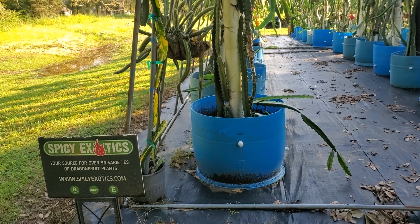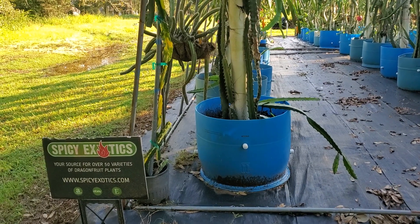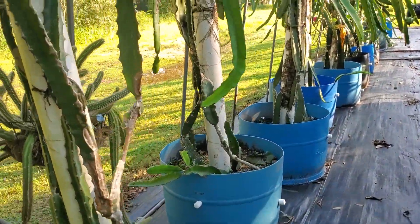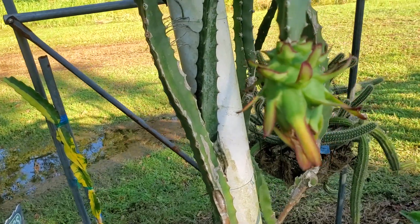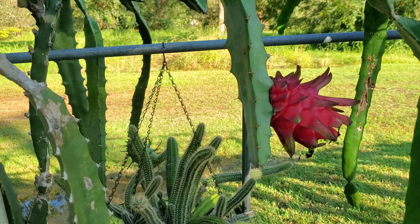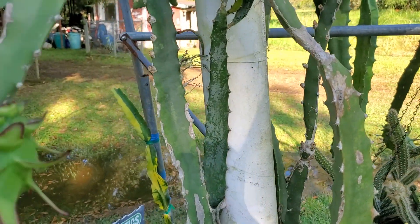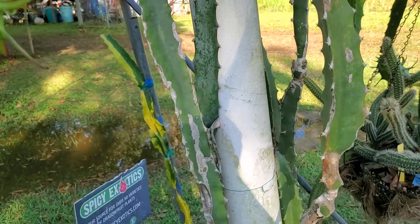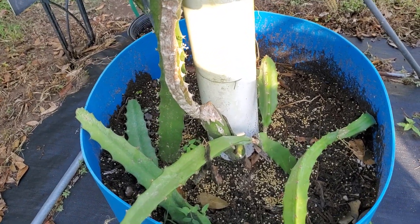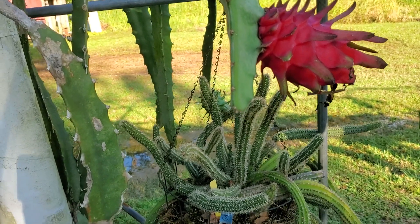Hey everyone, this is Ty with Spicy Exotics. It's late October 2020 and we have a dragon fruit growing tip for you. Earlier this summer we began to notice something where we had some fruit that were larger than others, however they were all on the same plant. This plant is all interconnected and growing in the same container, fertilized with the same material, yet some fruit was slightly larger. Why would this be?